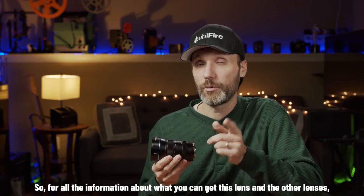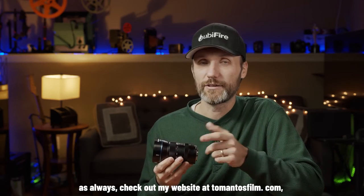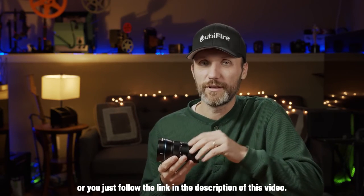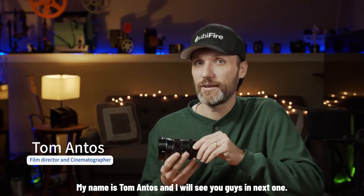For all the information about where you can get this lens and the other lenses, check out my website at tomantosfilms.com or follow the links in the description of this video. My name is Tom Antos, and I'll see you guys in the next one.